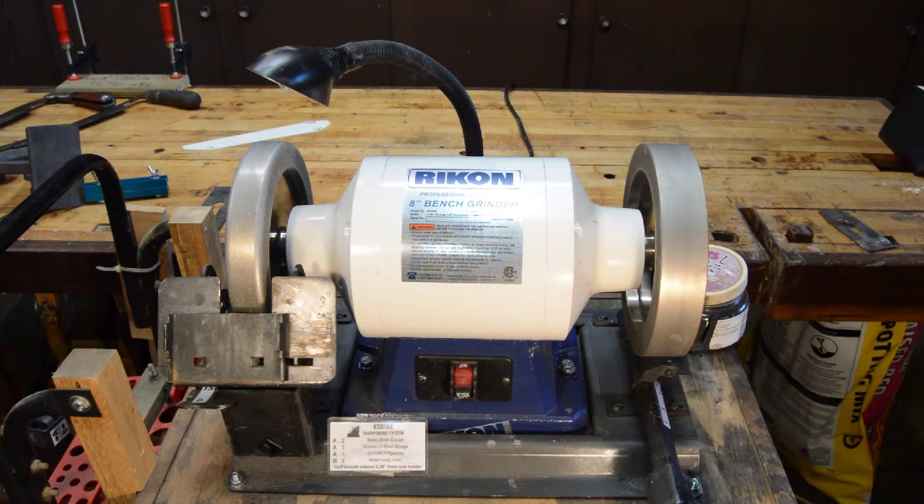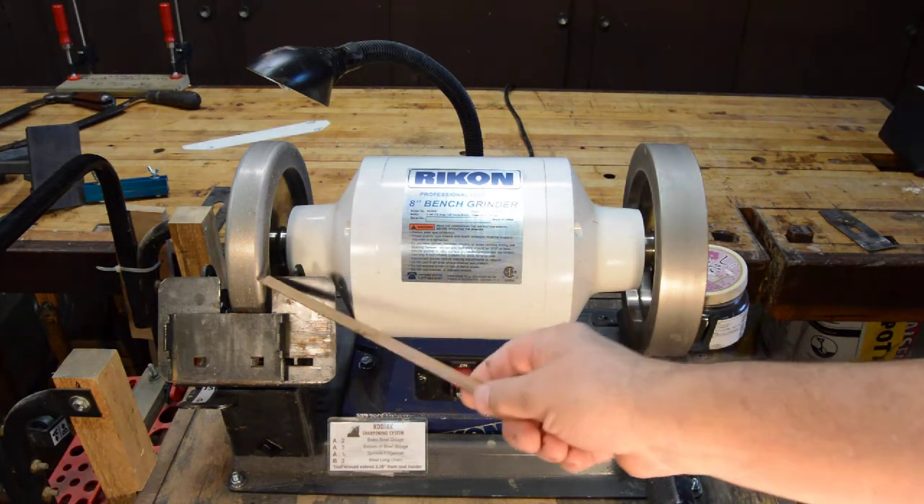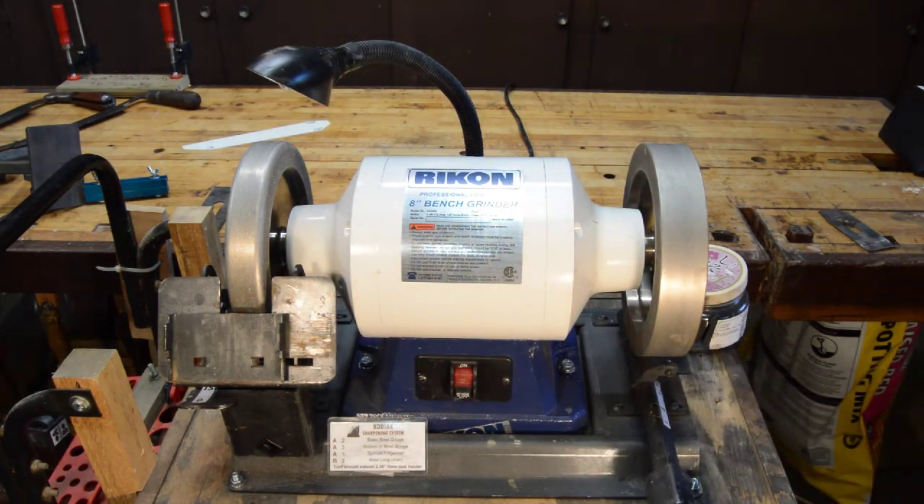We've got a 180 grit wheel on one side and a 600 grit wheel on the other. I was heavily influenced by James Hamilton of Stumpy Nubs — he has undue influence over me. This was his recommendation, and honestly I'd say it's a good recommendation. I've been pretty pleased with the setup.